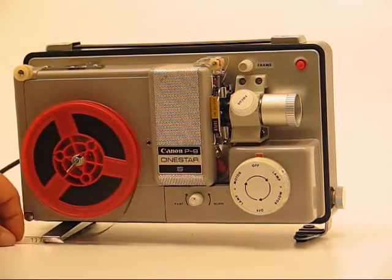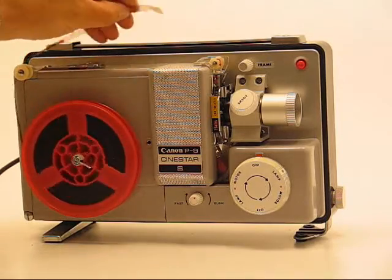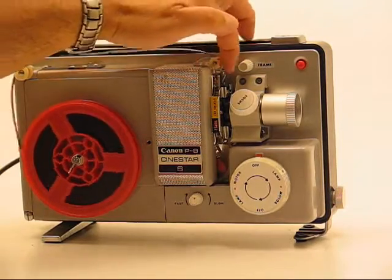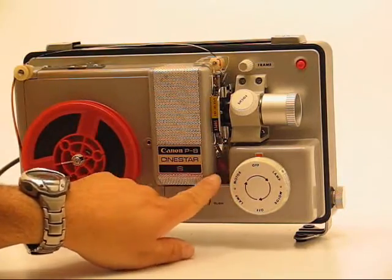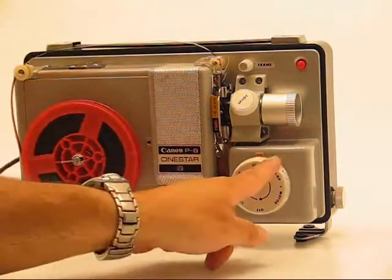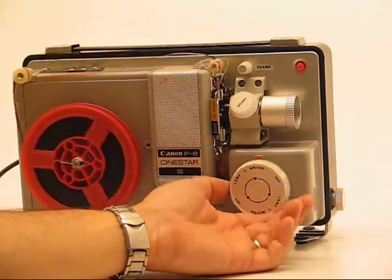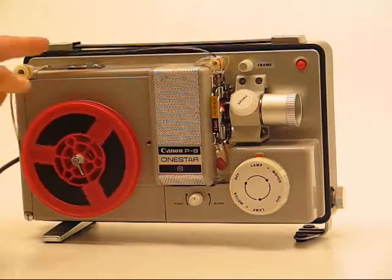Now I'm going to go ahead and load the film, bring it over the back roller, over the front roller. There's a small red arrow pointing to where to push the film in. You start feeding it in and if you watch, you can see it in a clear window right behind the control knob. Once you see it down in there, you just turn it to motor and then to lamp, and that will start the projection. Then you adjust your focus and your frame.